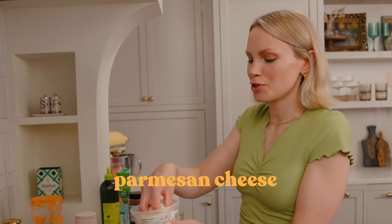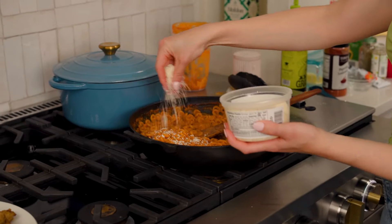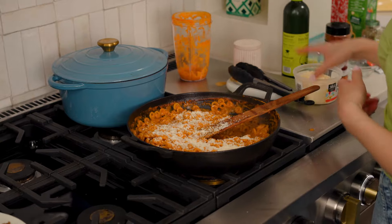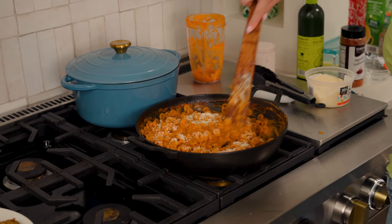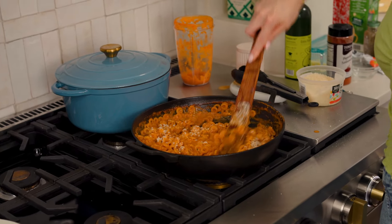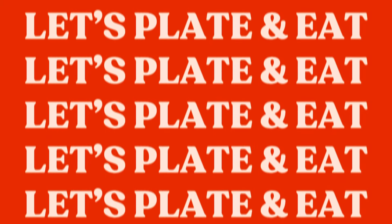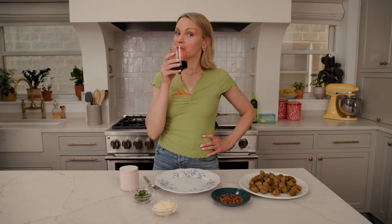Next up, we're gonna add a little bit of Parmesan cheese — this is totally optional, but I just love the flavor it gives these SpaghettiOs. Stir that in; it's nice and creamy and melts into the sauce. Let's go plate these up — I don't know about you, but I'm ready for some SpaghettiOs.